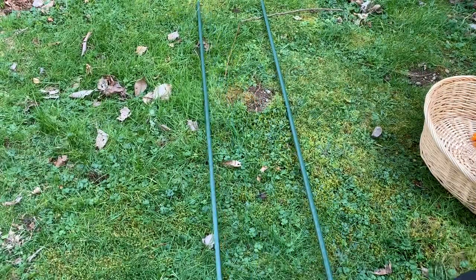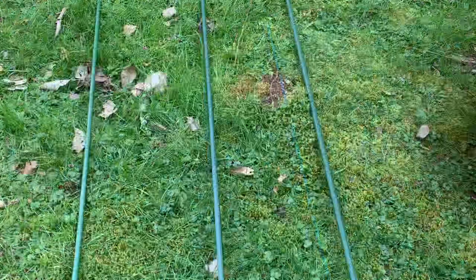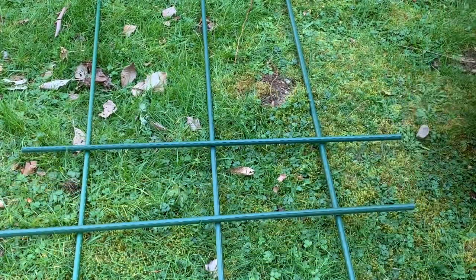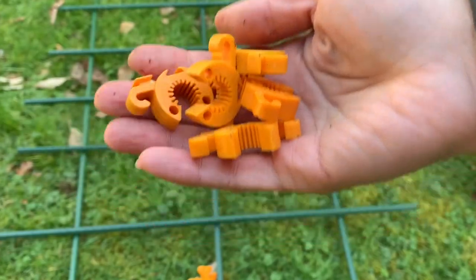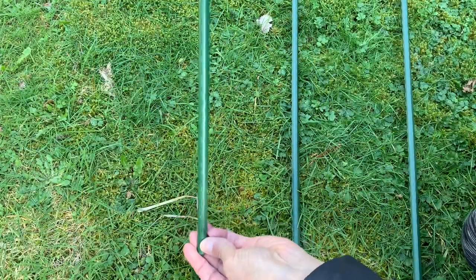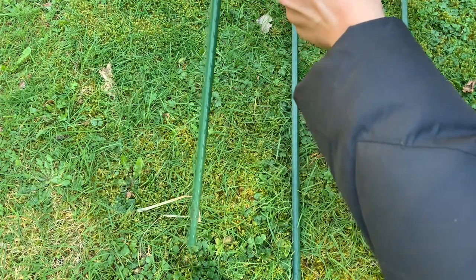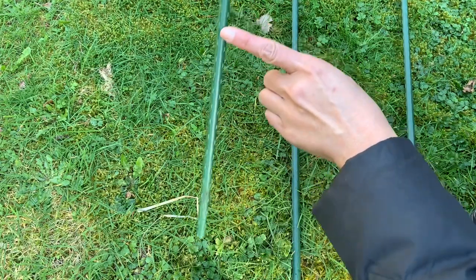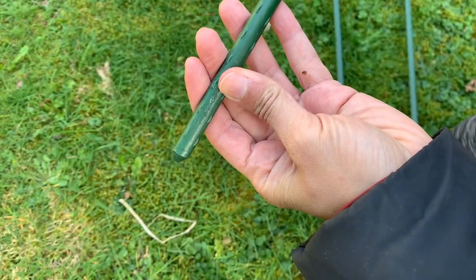So we're going to put together a trellis for the peas. We'll be using the short ones to go across — just kind of place them down. Now it's time to attach them together. I'm going to be putting the first stake across about a foot from the bottom. We're going to leave at least eight inches of the stake which will be driven into the ground. Each stake has a pointy end so you know which side goes down.